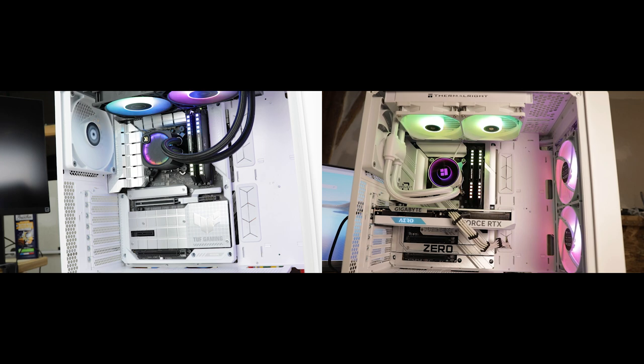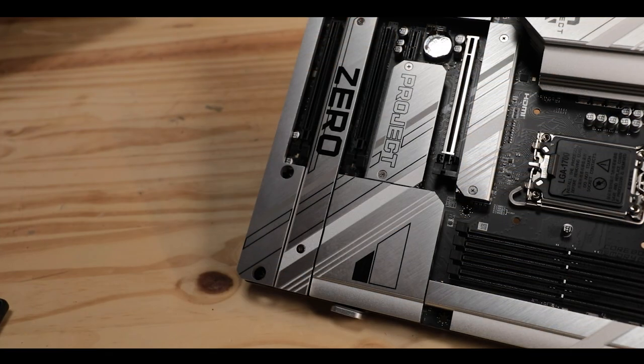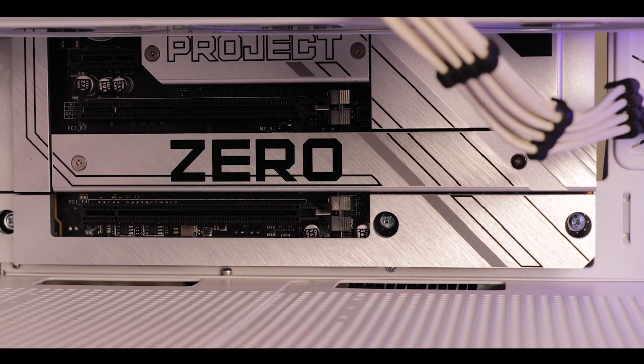The cable-less fever is spreading through our motherboards like a very contagious and persistent kind of herpes, giving somewhat of a second life to our Z790 chipset which is about to depart. Today we are reviewing the Z790 Project Zero from MSI. First of its kind, it shines, it shows off — in short, it is a good-looking fella.